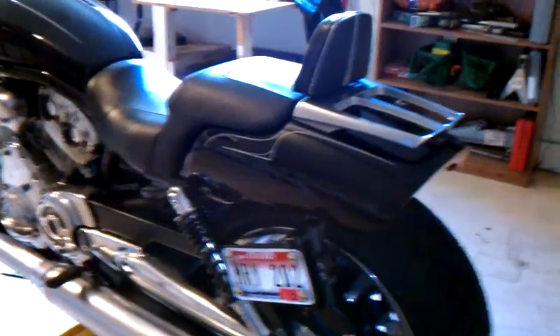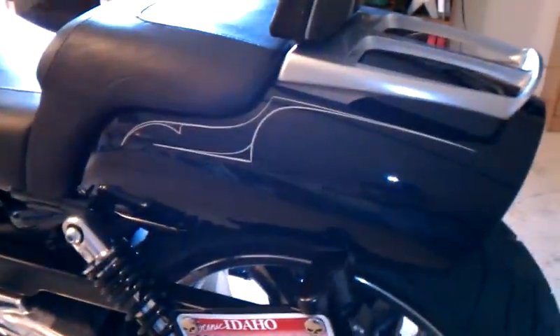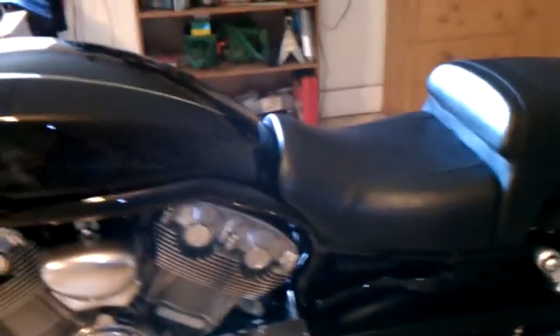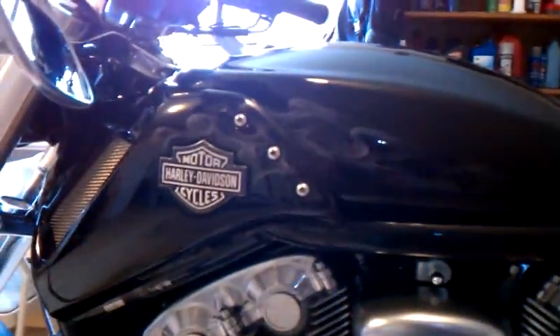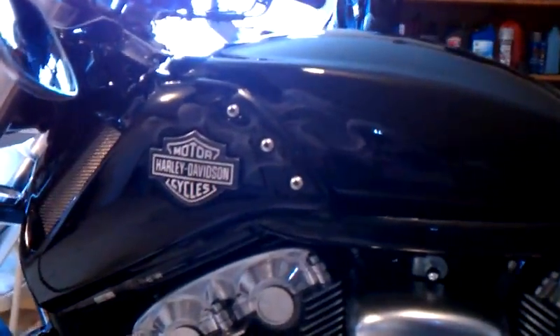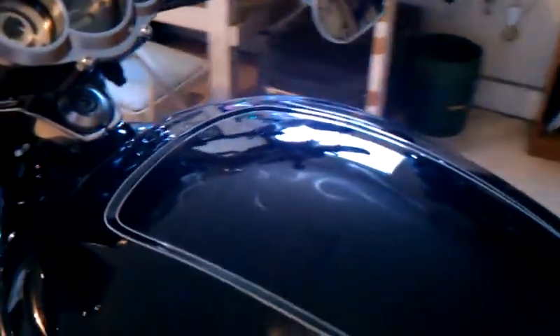Greatest backdrop in the world. It's all hand done. I really wanted something to accent the ghost flames in silver that I've got on the bike, and I figured the pin striping would be just the thing.